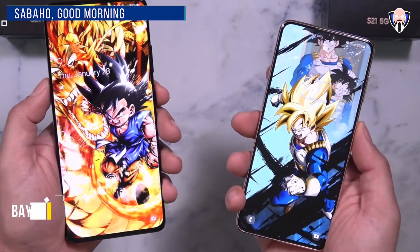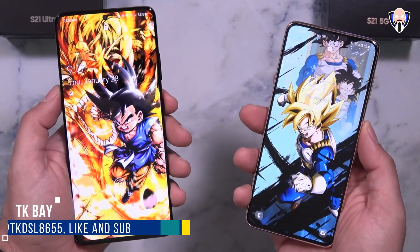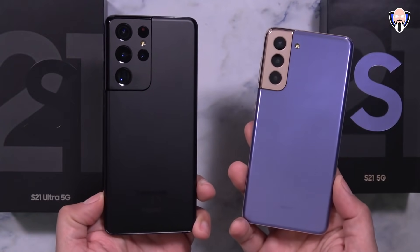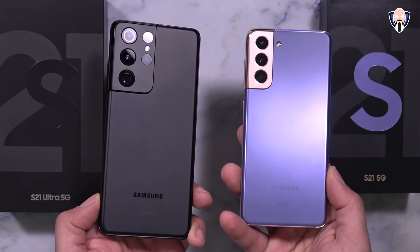So you decided to pick up a Galaxy S21, or even a Galaxy S21 Ultra, or the S21 Plus. What should you do out of the box to get the best experience? Welcome back to the channel. In today's video, we're going to focus on the first 10 things you need to do to get the most out of your Samsung Galaxy S21 line of devices.